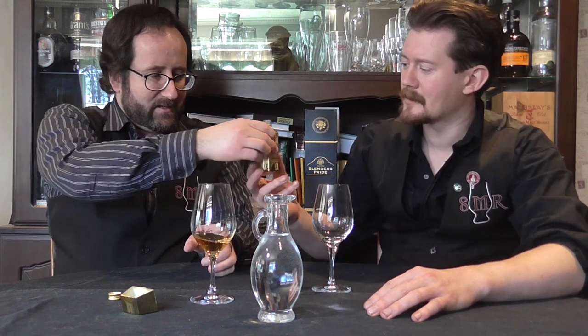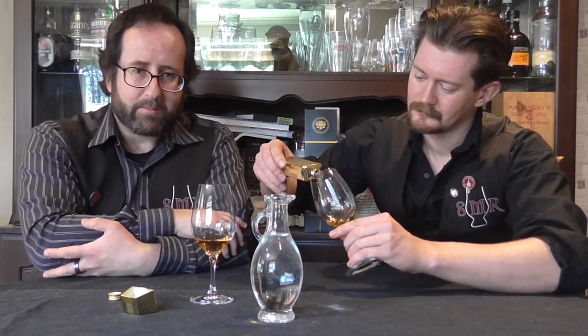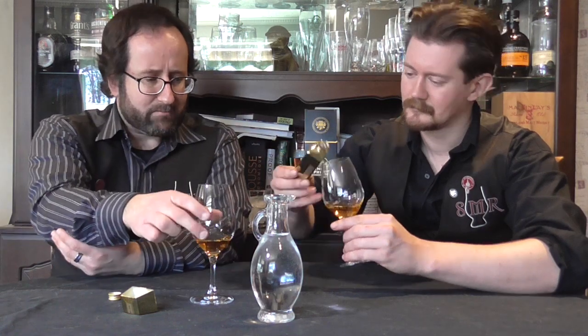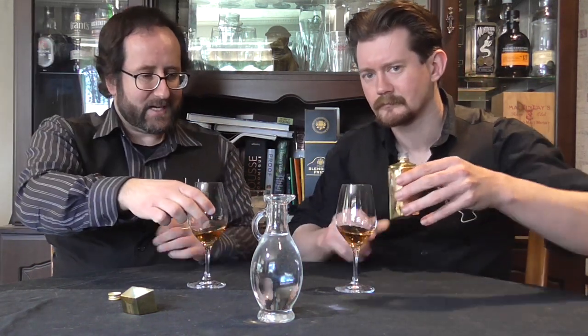Wine cask finishes, really any European oak finishes, is not something we have seen in any way commonly for American whiskey, because it is not in any way common. French oak, but used in California in Napa Valley for wine — that's mostly reds in the Napa Valley. Judging by the colour, I would say so, but hard to predict.